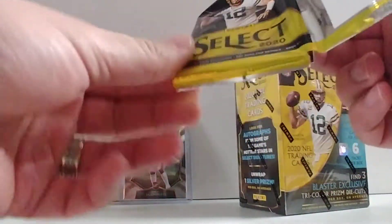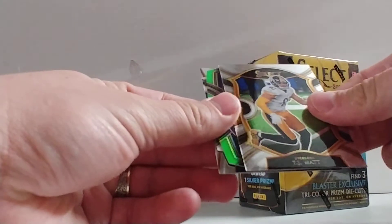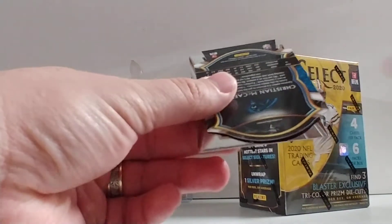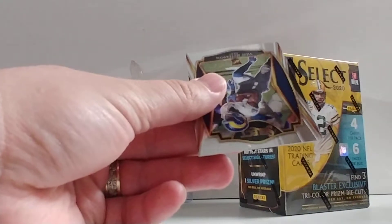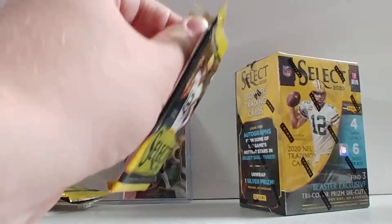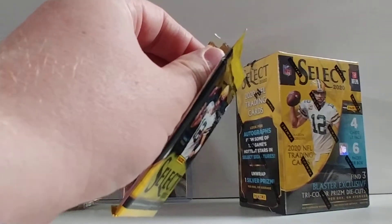Gabe Davis die-cut — nice for me as a Bills fan — and Jimmy G. Yeah, Kirk Cousins, Anthony McFarland Jr., Brian Urlacher unbreakable, and Drew Brees. These cards are just so nice looking, they're clean, they're beautiful cards. TJ Watt, Jared Allen, Christian McCaffrey, and Van Jefferson. Those backers — I thought that was going to be something special, but nope, Panini just tricked me.